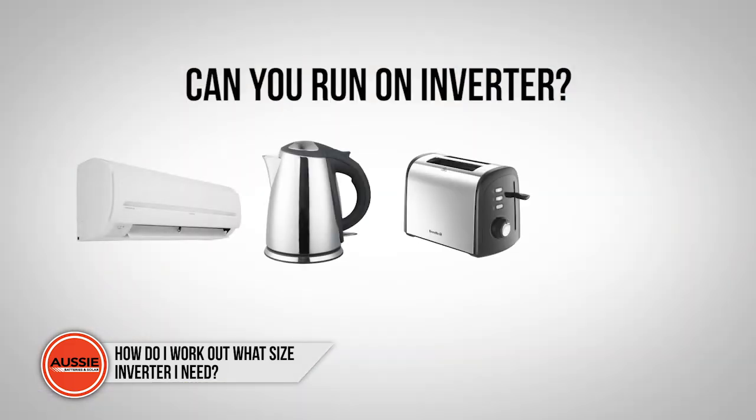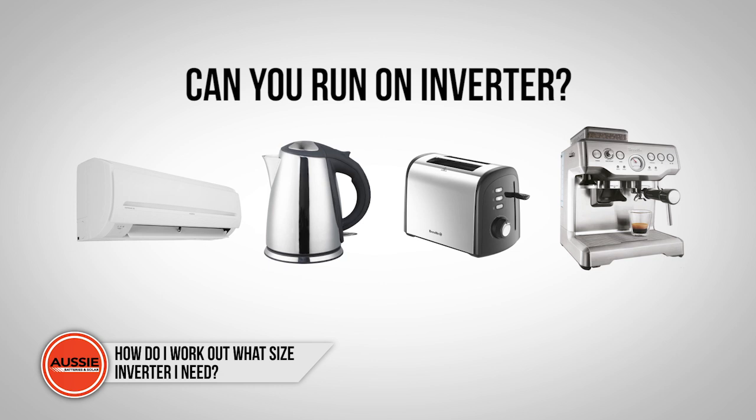Many people wonder if they can run more power-hungry items such as air conditioning, kettles, toasters, and coffee machines. The short answer is yes — you can run these items off an inverter, but there are a few key considerations.